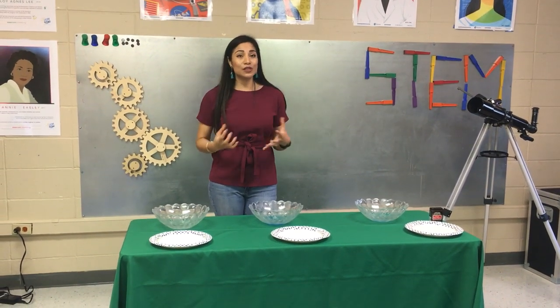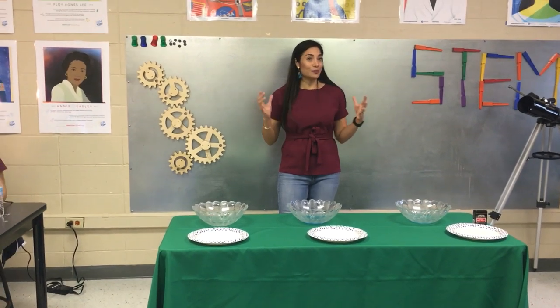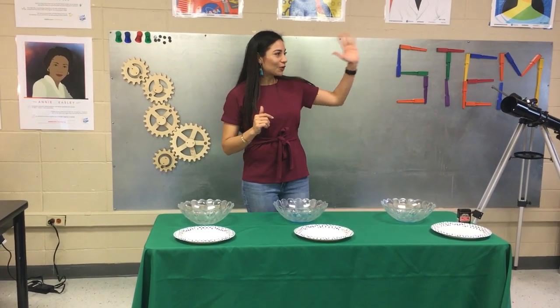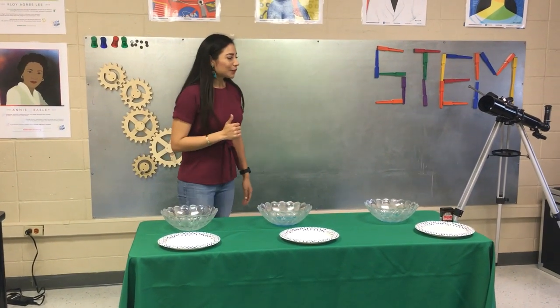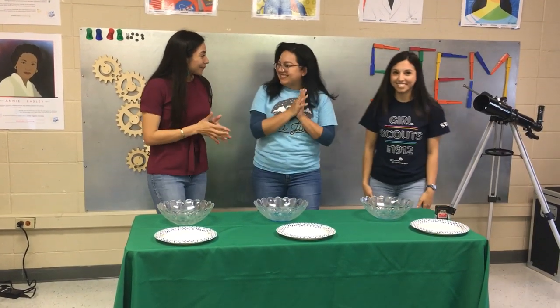Welcome and thank you so much for joining us one more time for another virtual troop meeting. Muchas gracias por acompañarnos. I have my fabulous girls here — I have my experts right here. We're gonna do an experiment! We're super excited! Awesome!